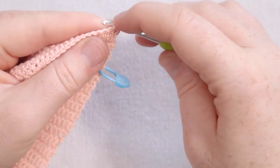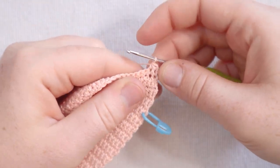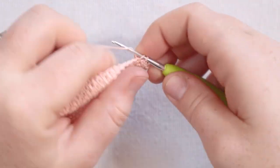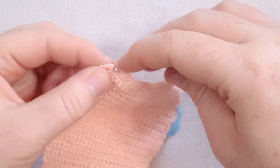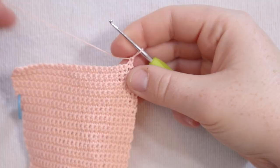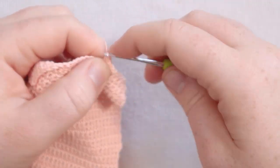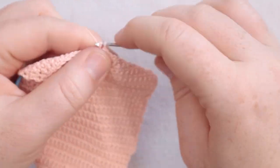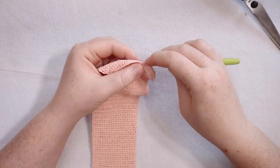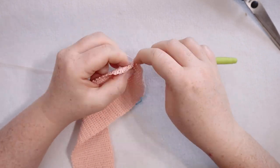For row number 409 we're doing another row with decreases at the beginning and end. Insert my hook, yarn over, pull up a loop, insert into the second stitch, yarn over, pull up a loop, yarn over and pull through all three loops. Then single crochet across until only two stitches are left, then single crochet two together for those last two. Chain one and turn. For row 410 just single crochet across. I'm going to continue this two-row repeat — one row with decreases at beginning and end, followed by one row of straight single crochet — until I only have two stitches left in my row.